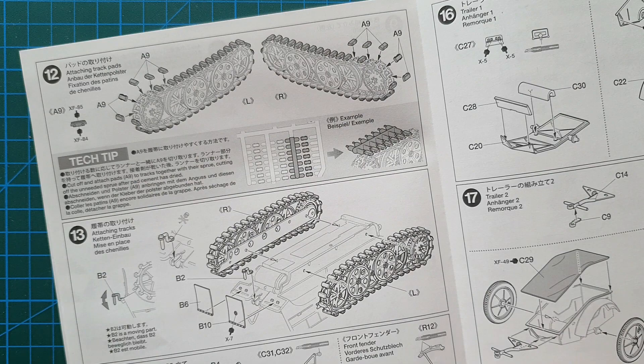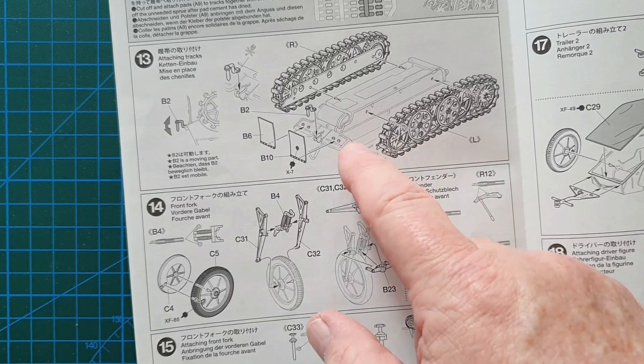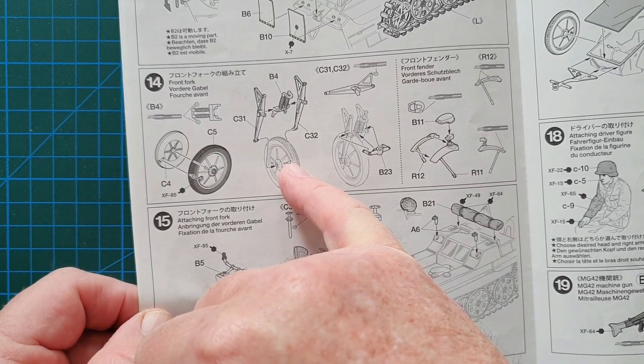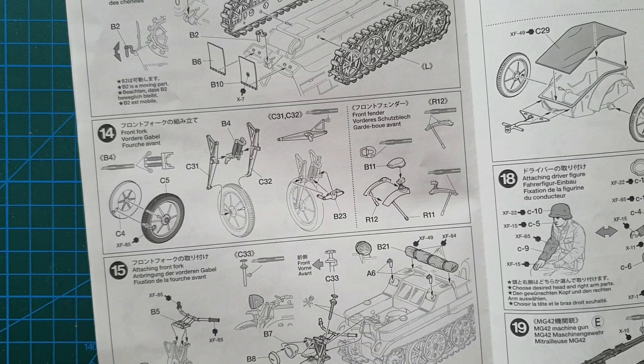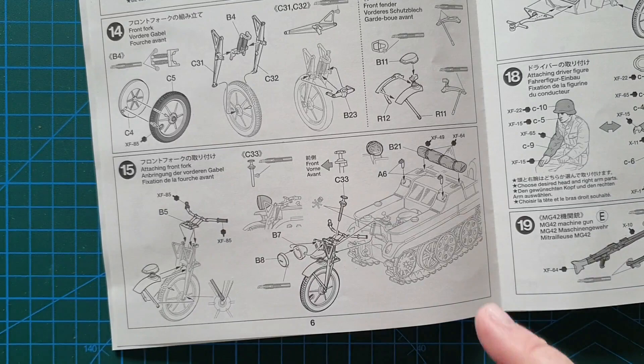Once you put the tracks on, it's time to put the track rubbers on. It does have individual track rubbers, but they've designed the sprues so you cut the sprue off and glue a whole section on at the same time — at least that's the idea. It'll be interesting to see how that comes out in practice. Once that's done, the tracks go onto the body, then your rear mud flaps and front forks. There are numerous points where it says cut the sprue bits off — covering all experience levels.